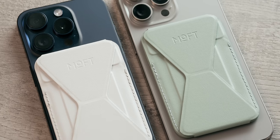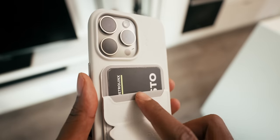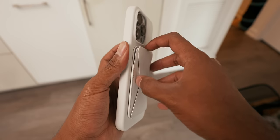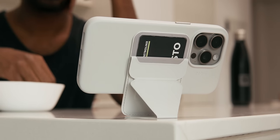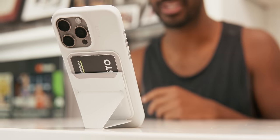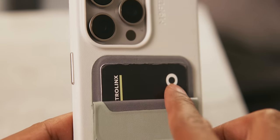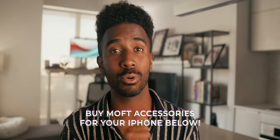Their Snap phone case is MagSafe compatible, working with accessories like their snap-on phone stand and wallet — made of the same high quality vegan leather with a magnetic force of up to 15 newtons. The wallet is hidden until you open it and doubles as a phone stand, which I love for propping up my phone at breakfast or on FaceTime calls. If you want alternative leather options since Apple isn't providing them anymore, check the link in the description. Huge shout out to Moff for partnering on this.